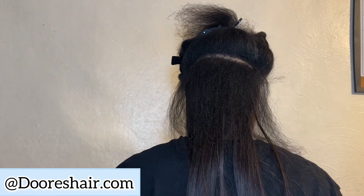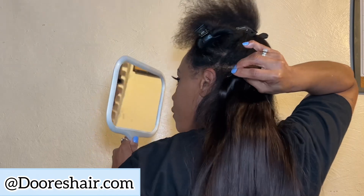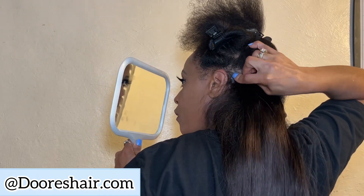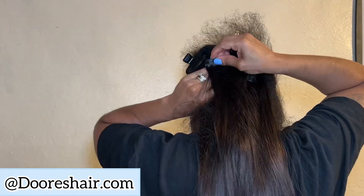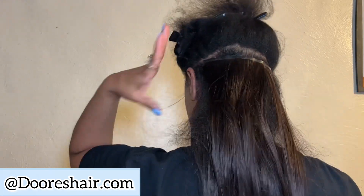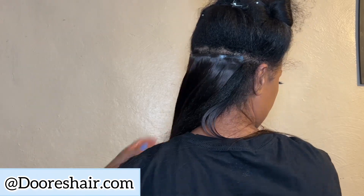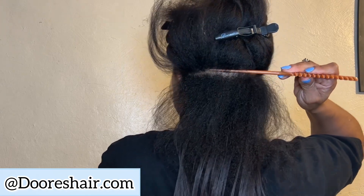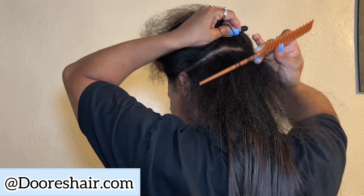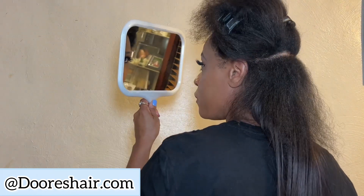Then you move up to the four. I think I'm getting ready to apply the four clip-ins. I kept using my mirror because you've got to see the back of that head. This hair was so easy to comb through — it was so soft, bouncy, and flowy. I loved it.